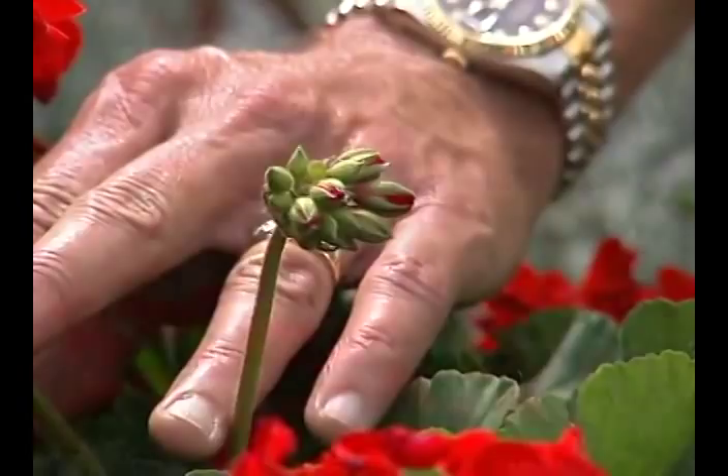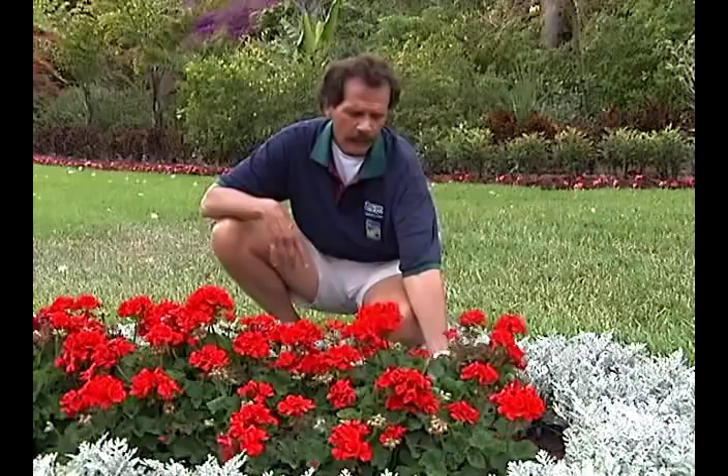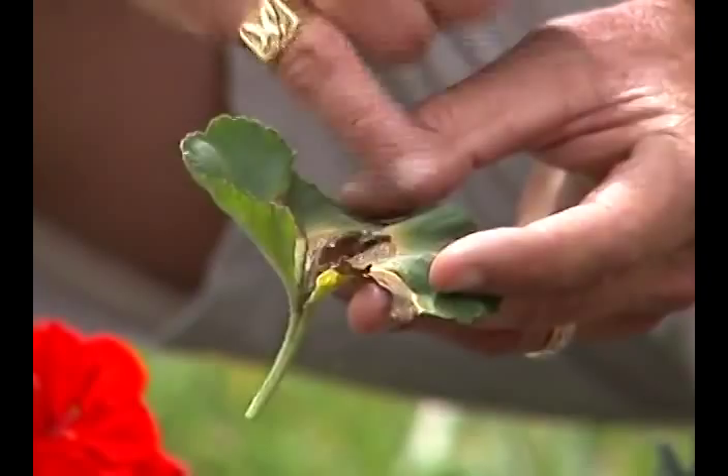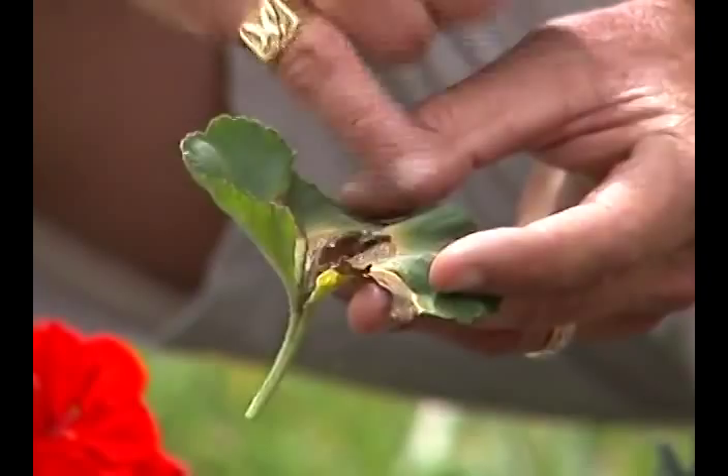This is a super hardy plant, but it does have leaf spot issues, which is a fungus. Here's a leaf right here — you'll see a yellow lesion that gets brown and burnt in the center. That is leaf spot fungus. Nothing to panic about.